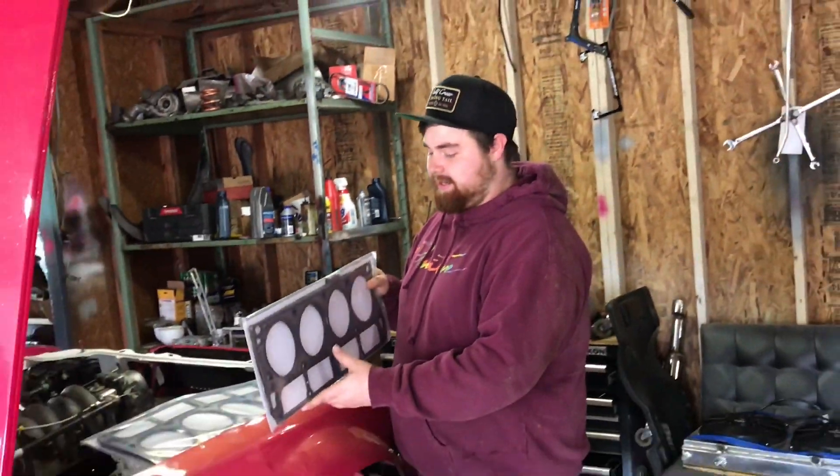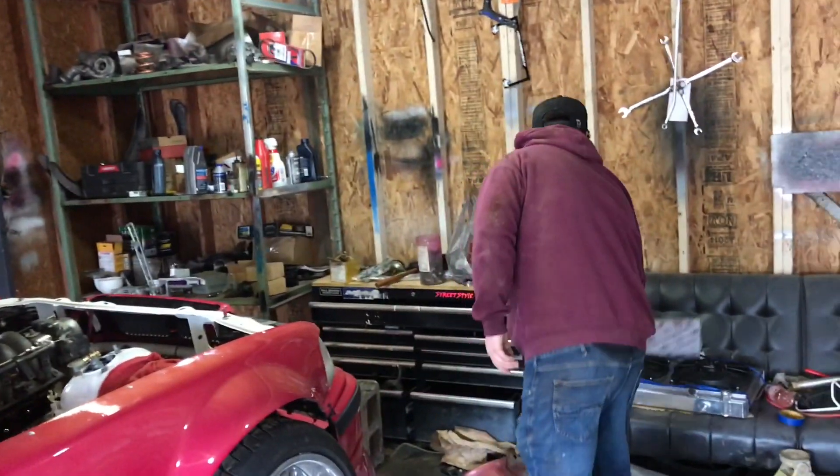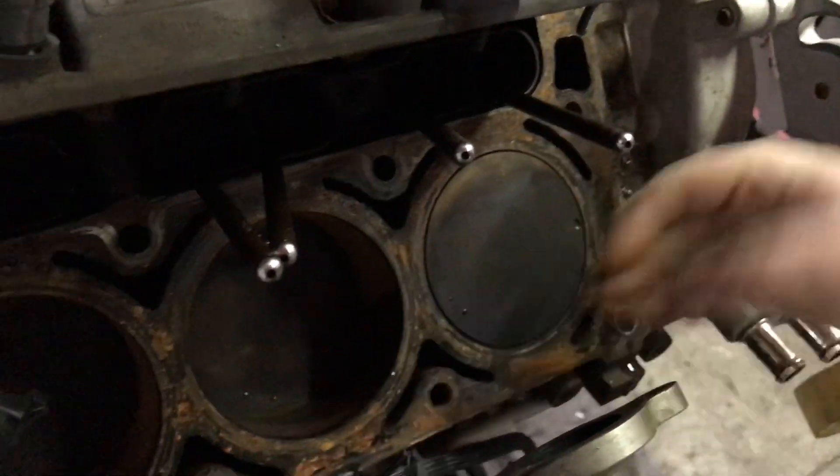Alright guys, what's going on? We just got back to the house. We got some LS9 head gaskets and I just got to Scotch-Brite the head, or the block, because it sat out in the rain a little bit. Nothing bad. I just got to get all the little surface rust off of it.